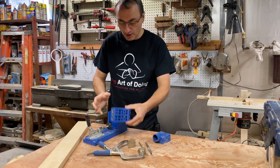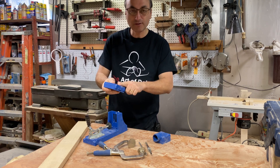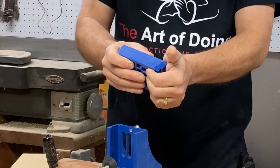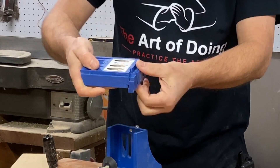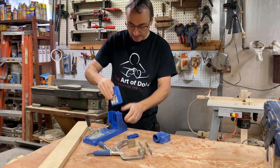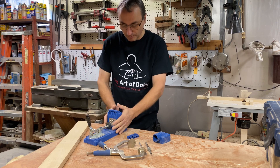Once you're back in your shop, just take this off. It does go on fairly hard, which is good — you don't want it to be loose and flopping around. Just give it a push and the spacer block will come back off. Then you can return it back into your base unit.